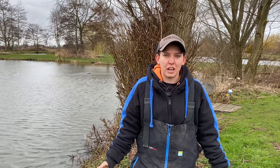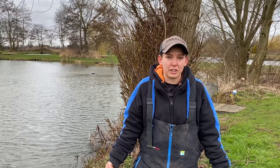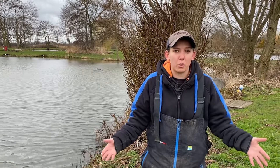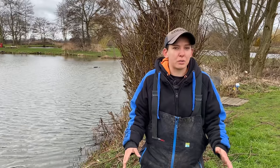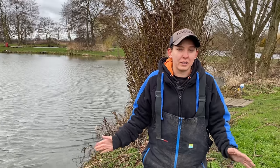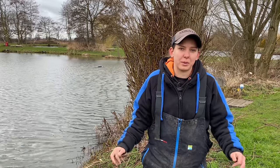Hi guys, we're at Lindholm again today but today we'll be fishing on the strip lake. Coming into spring now, a lot of people start fishing and we've also had a lot of people join fishing in the last couple of years. This video is all about going back to basics — there's not many videos about right at the beginning how to start pole fishing and what you need, so this video is going to be all about that.